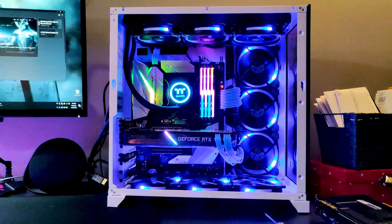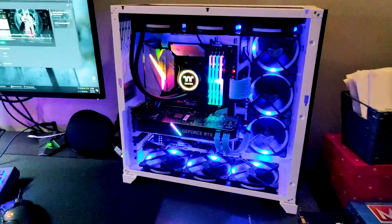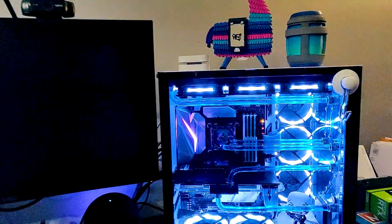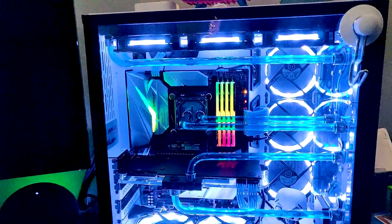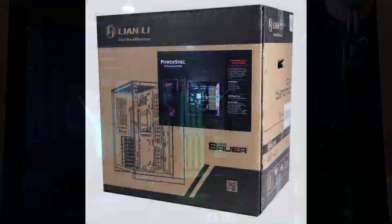Hey YouTube, what's going on? Today we're gonna install a custom water loop inside this PC O11 Dynamic white case. We're gonna switch out the AIO and install this Micro Center water-cooled kit.